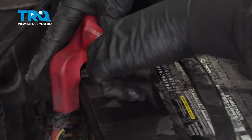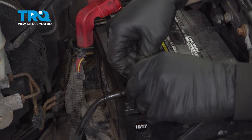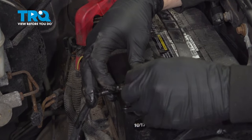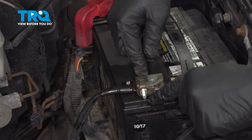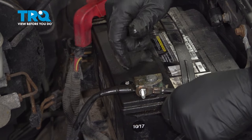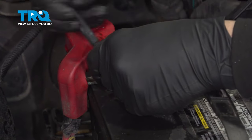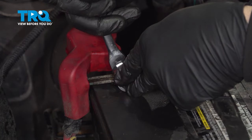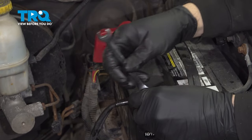Go ahead and line these up and push these down into place. Note that our battery terminal bolts were a little corroded — we went ahead and replaced them at this time, since a weak bolt can break even while you're on the road. Tighten down the positive bolt, slide that boot on top, and tighten down our bolt.